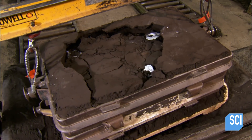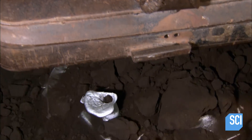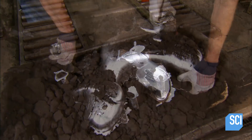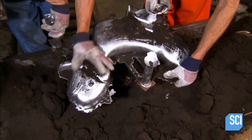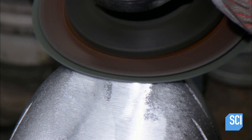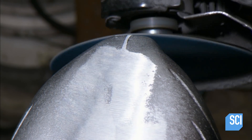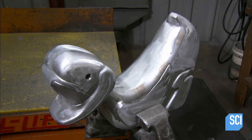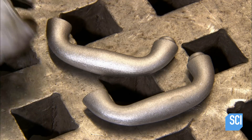About 20 minutes later the metal has cooled and solidified. They break the mold apart on a vibrating sieve, releasing the aluminum duck and shaking out the core sand through a hole at the bottom. After cutting off excess aluminum that hardened in the runners, they grind down the seam which formed between the two halves of the mold.